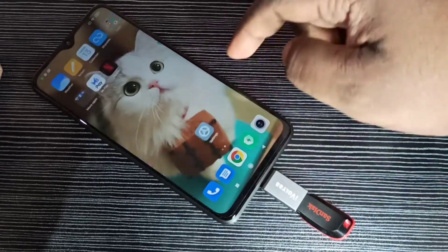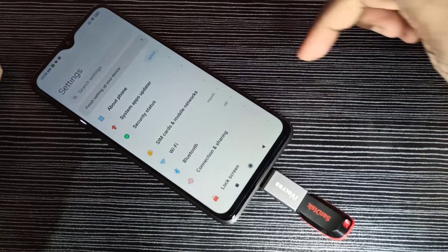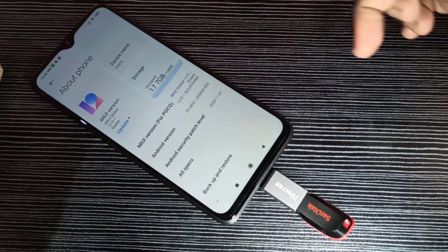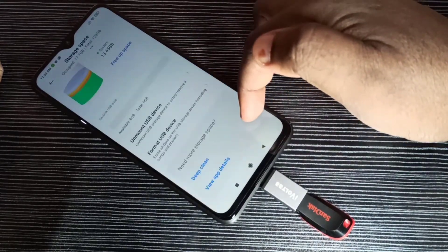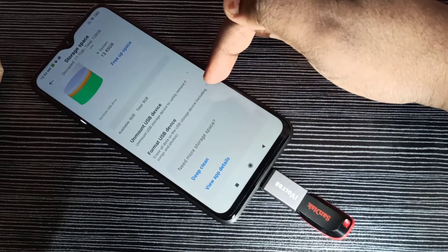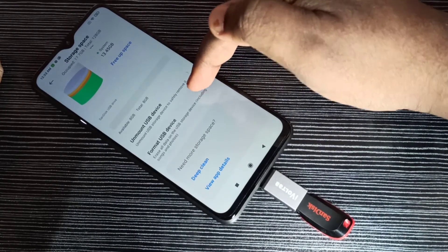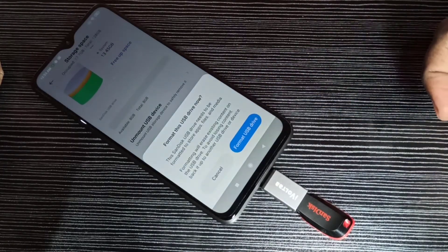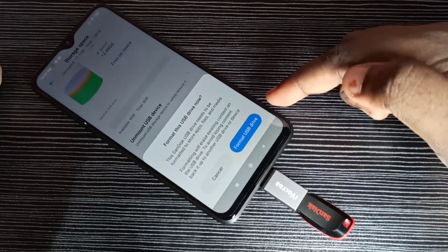To format, open Settings, then go to About Phone, then tap on Storage. Scroll down and you can see 'Format USB Device'. Tap on that and read the message — it will delete all data from the pen drive.